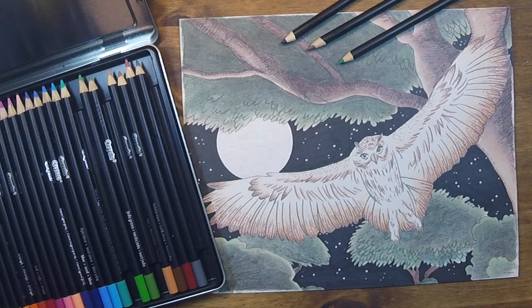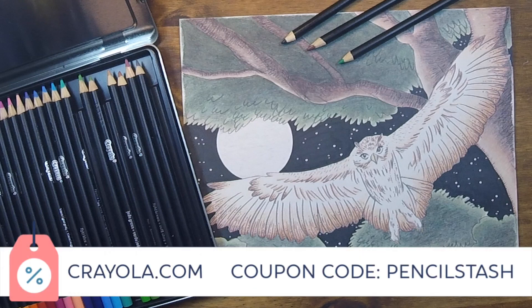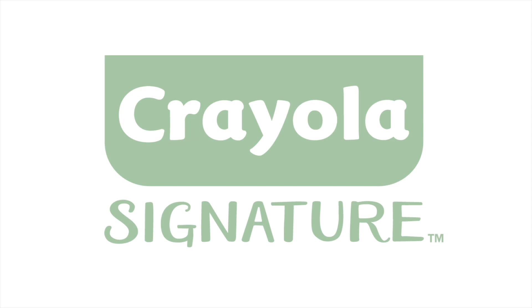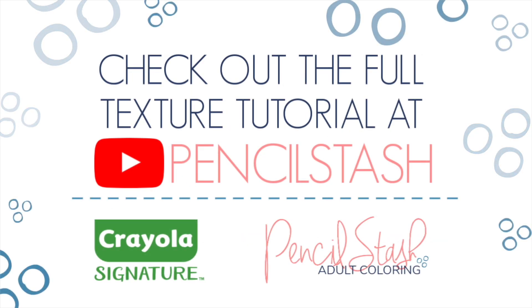That concludes our Crayola Signature Series. Don't forget about the PENCILSTASH coupon code to get 30% off the Crayola Signature line of products and free shipping on orders of $25 or more. Thank you so much to Crayola for partnering with me on the creation of these videos. If you're curious about the Crayola Signature Series of colored pencils, markers, and other products, head over to Crayola.com to learn more.